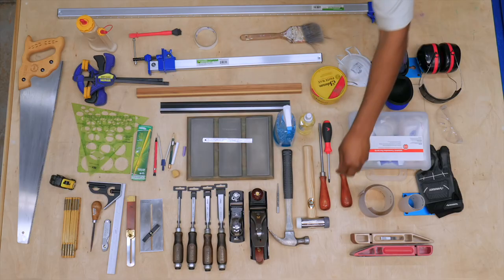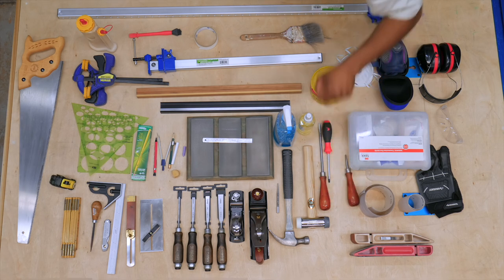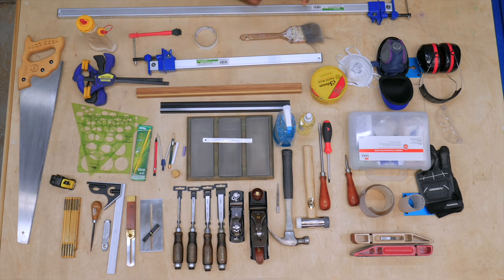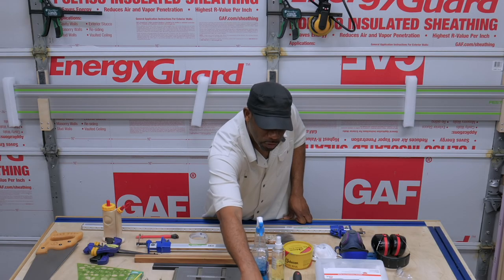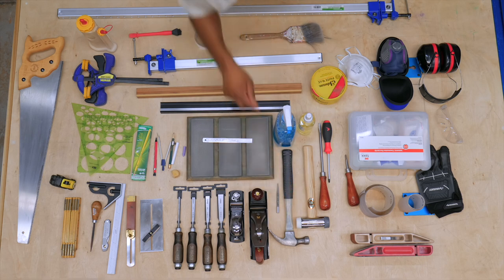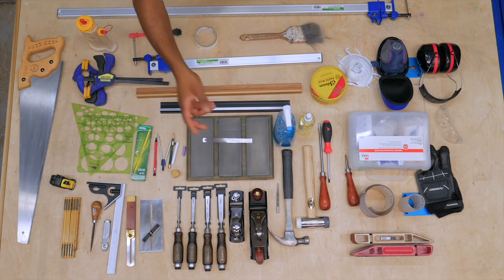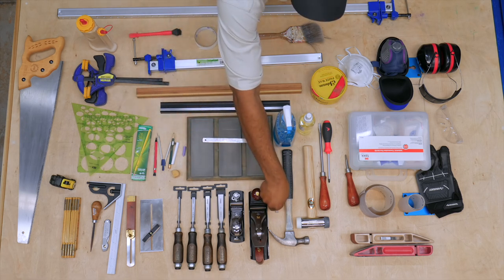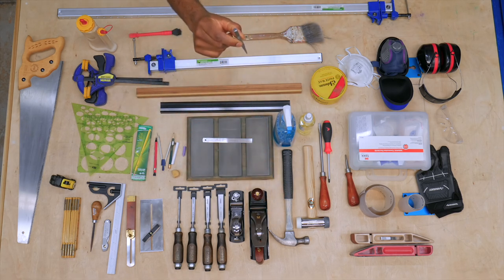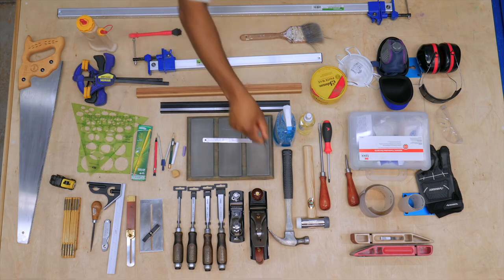You're going to need an assortment of flat and Phillips head screwdrivers — you'll need them for your planes and other situations. As far as a hammer, a 16 to 20 ounce claw hammer is great for driving nails. If you don't have a pneumatic nailer, you may start off using finish nails. You're also going to need a nail set — they usually come in a set of three, from a very small to a larger one, depending on the size of nails you're using.